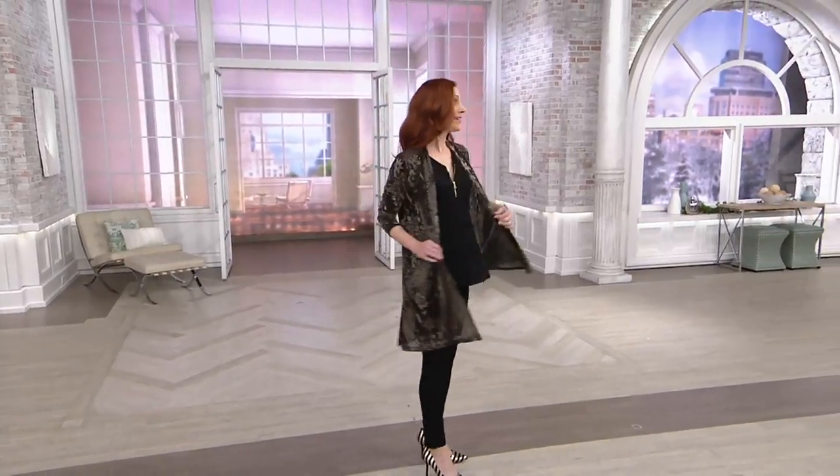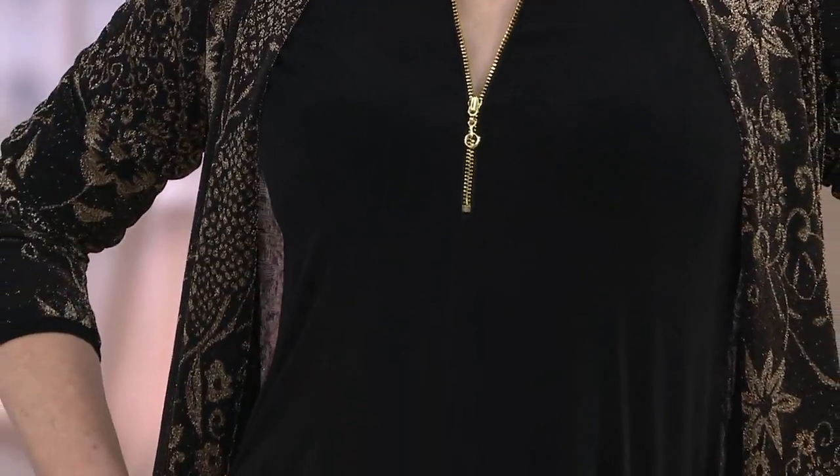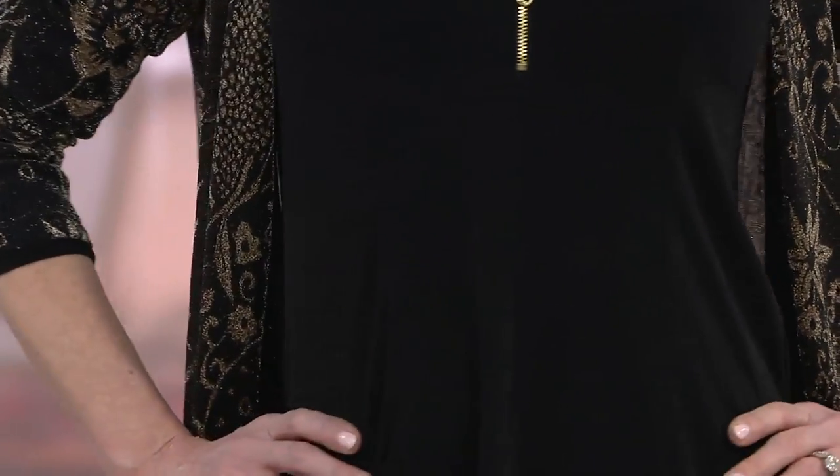I'm not sure, but it's great. Oh, it looks so good with this top. It is. What we're looking at is the liquid knit fit and flare top with the zipper. Very sexy.